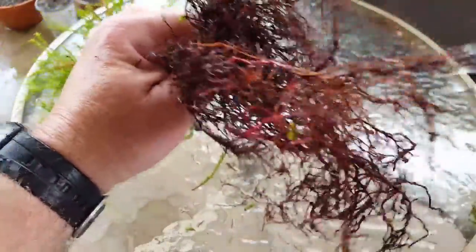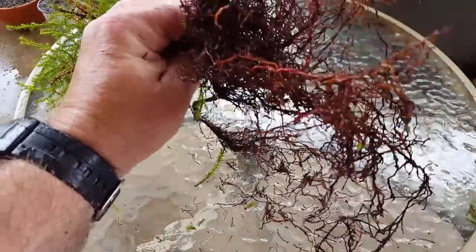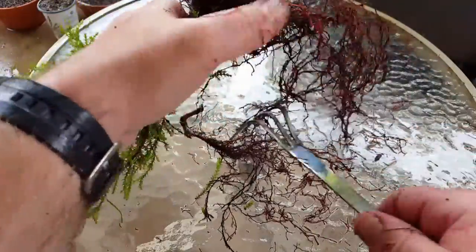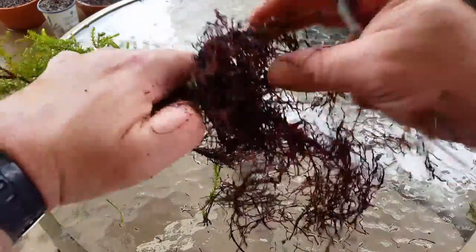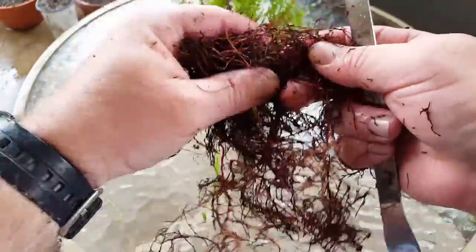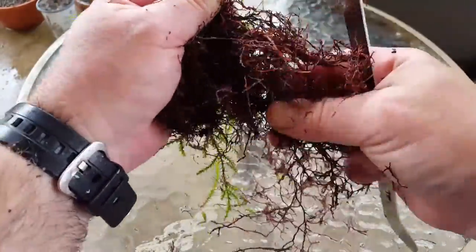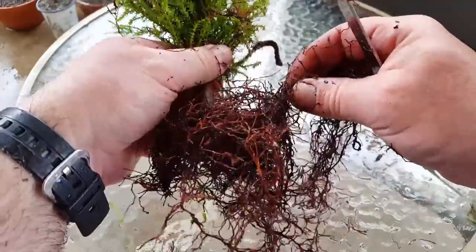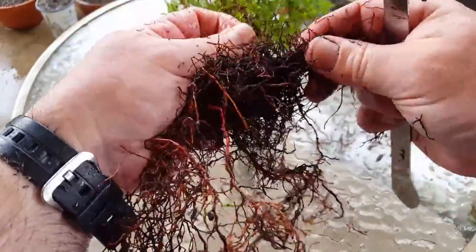A lot of these roots are obviously growing down because that was the only room they had to grow in that pot - down. A couple of these other roots that are growing downwards, I think we can work with these. Yeah, we're going to be able to work with some of these - this one here we could work with.